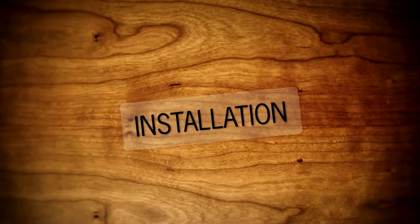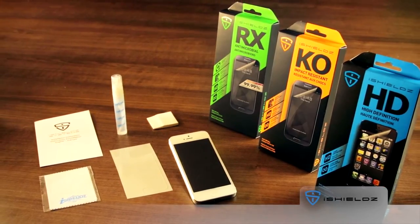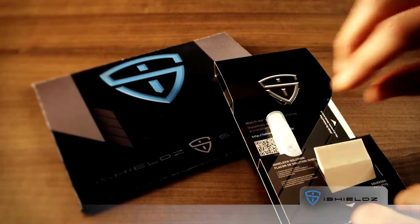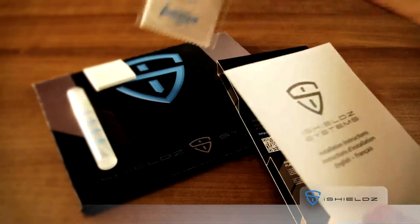Here's how to install your new screen protector. The installation process is the same for the HD, KO and RX protectors. In each box you'll find a spray bottle of iShields solution, a squeegee, a microfiber cleaning cloth and your iShields protective film.